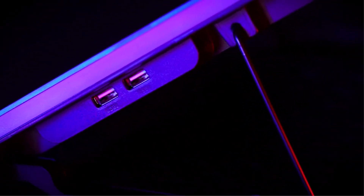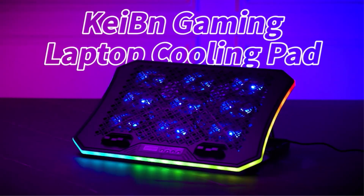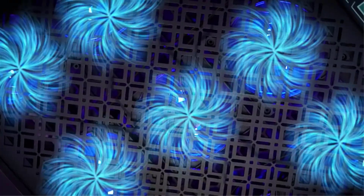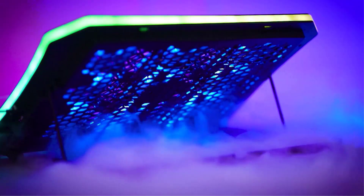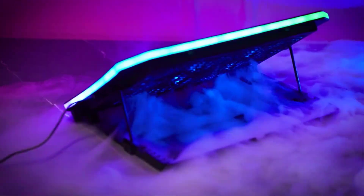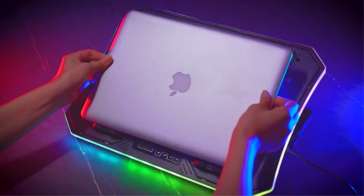Laptop cooling pads are a must-have accessory for anyone who spends extended periods of time using their laptop. There are many products available to choose from, each with different characteristics, benefits, and prices. To help you make an informed decision, I did extensive research, read tons of reviews, and compiled a list of the best laptop cooling pads from reputable brands.